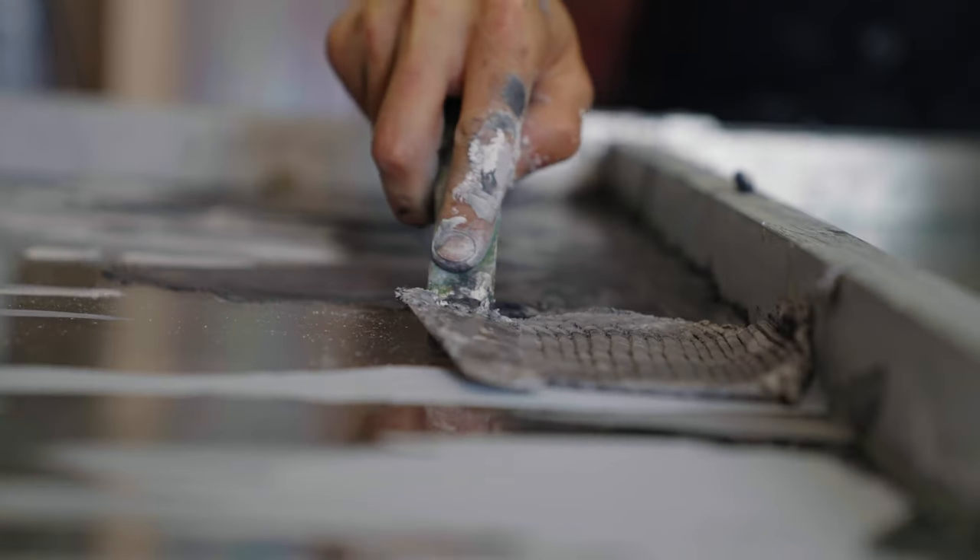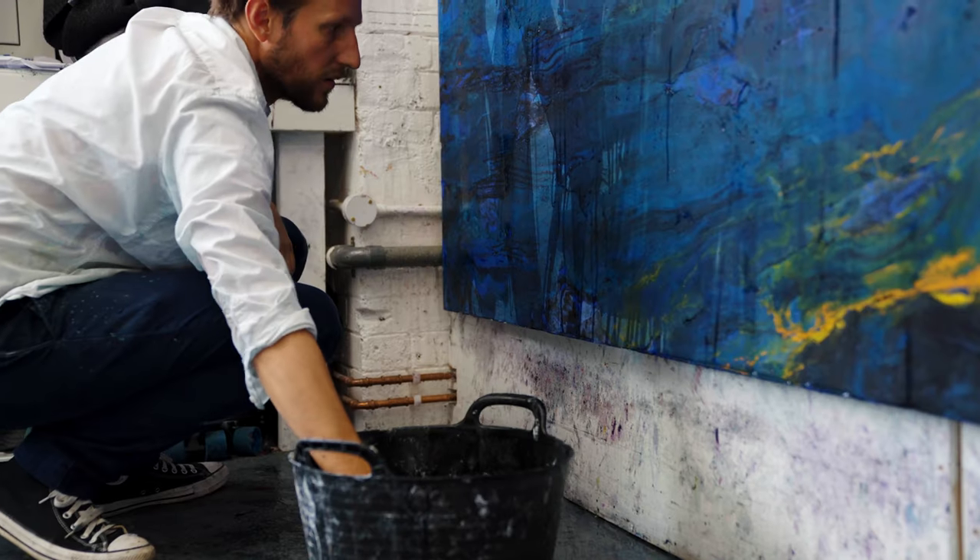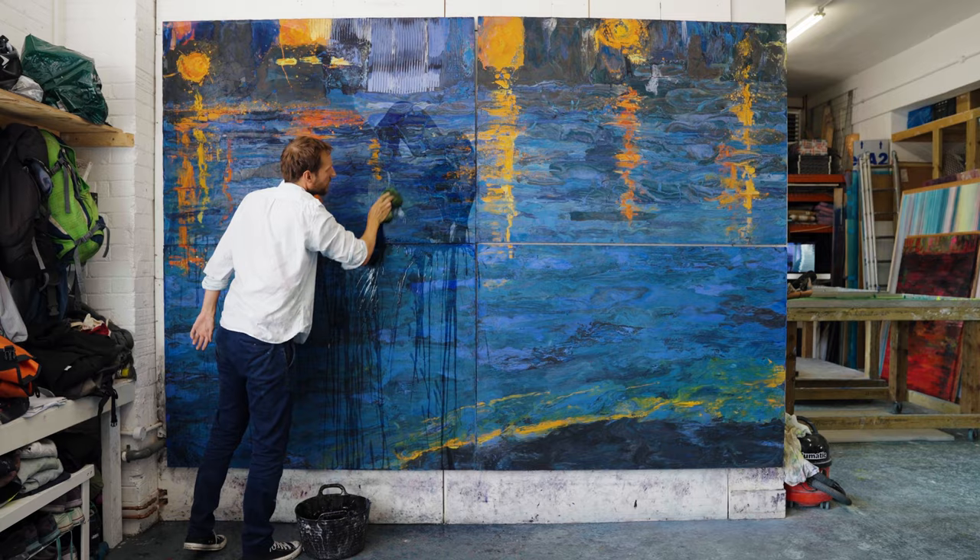It's a sort of faux marbling technique. I developed it through my use of plasticine, which has a similar doughing effect.